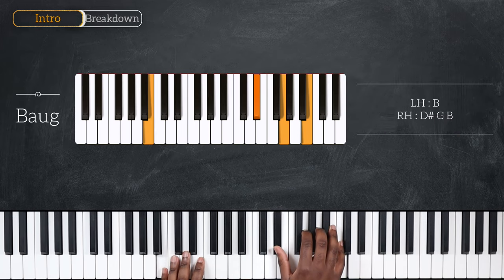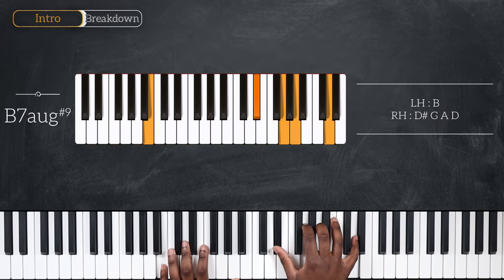After that, we have B augmented: B on the left, right hand plays D sharp, G, and B. And then finally, we have B7 augmented with a sharp 9. So B for the left, D sharp, G, A, and D on top for the right hand.